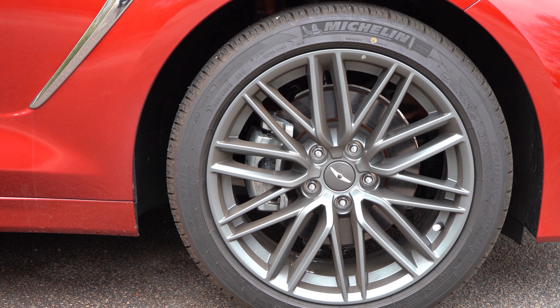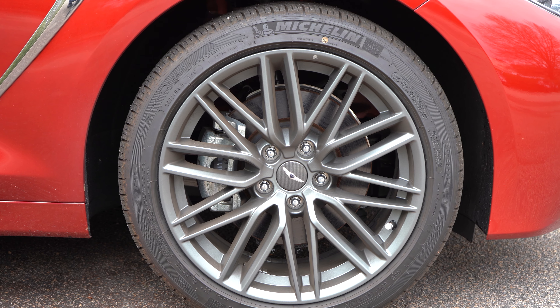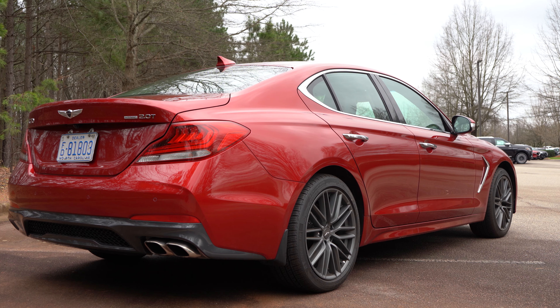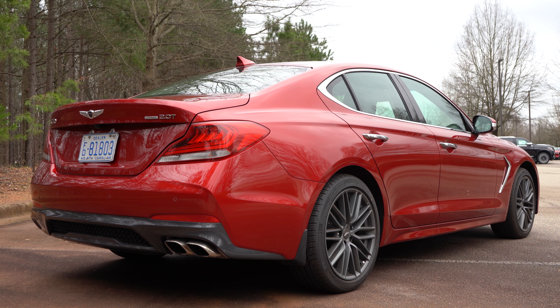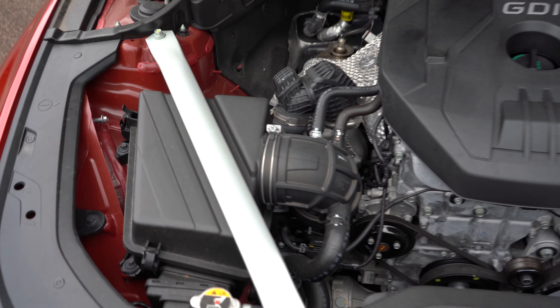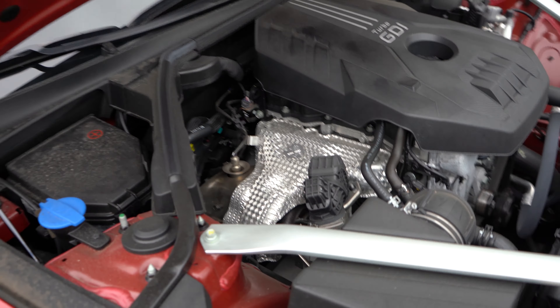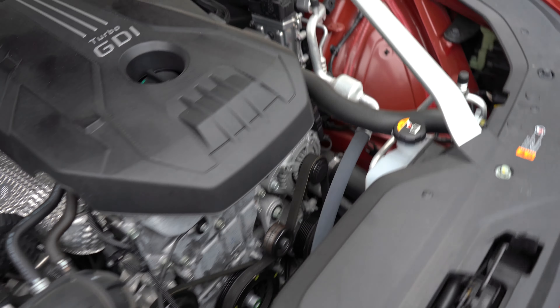Thank God this thing has the 18-inch wheels on it. Going over some of these rougher roads, those 18s with the Michelin touring tires — 225 wide tires all around — are definitely helping soak up the bumps. This vehicle has a 2-liter turbocharged engine producing about 252 to 255 horsepower and about 260 pound-feet of torque. That's right in line with the little 330i BMWs and C300 Benzes — that little category.